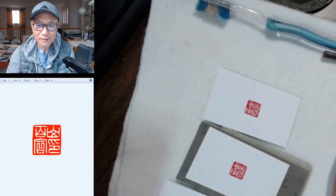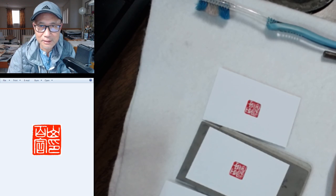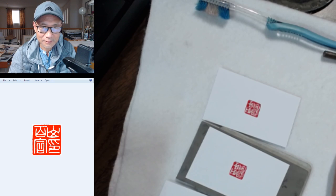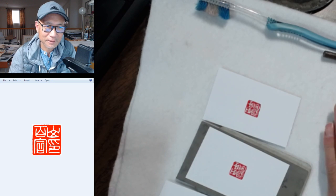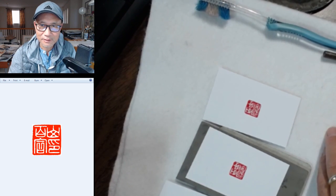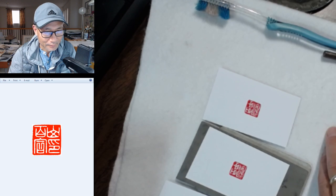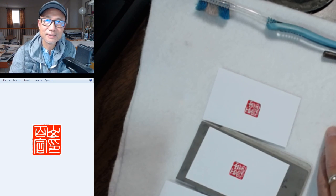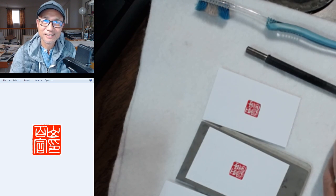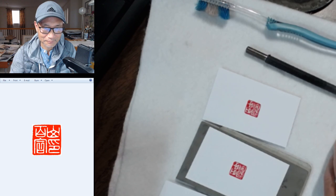Thanks for the question and thanks everybody for watching. If you'd like to order your own personalized name seal or mood seal, please contact me at blueheronarts.com or click on the link in the video description. Have a good evening. Bye-bye. Thank you, Phong Hua, for your commission — hope you enjoyed it. Happy painting, bye-bye.